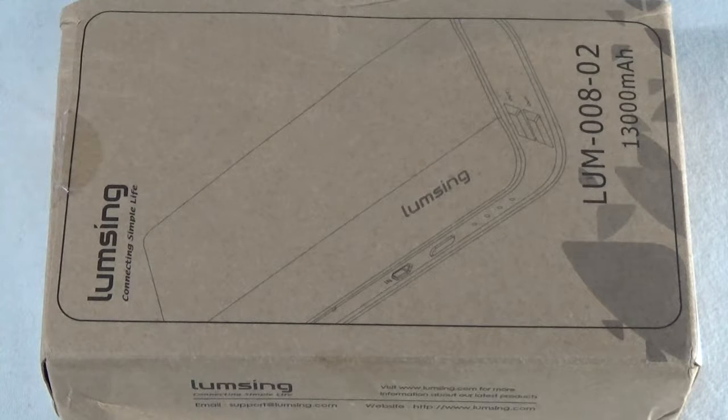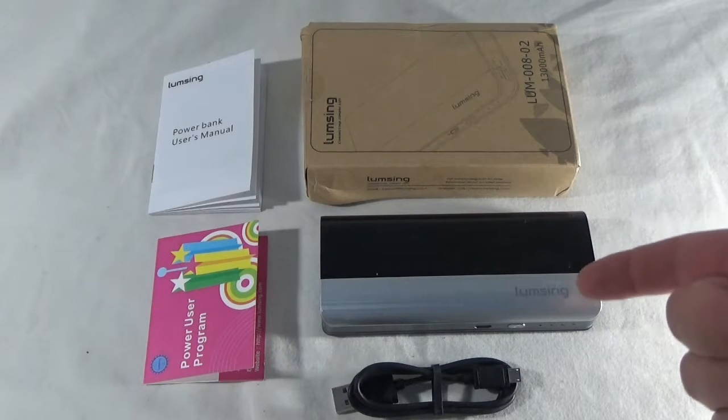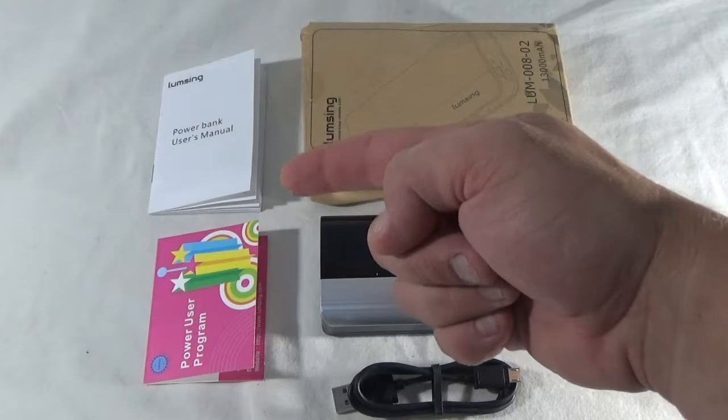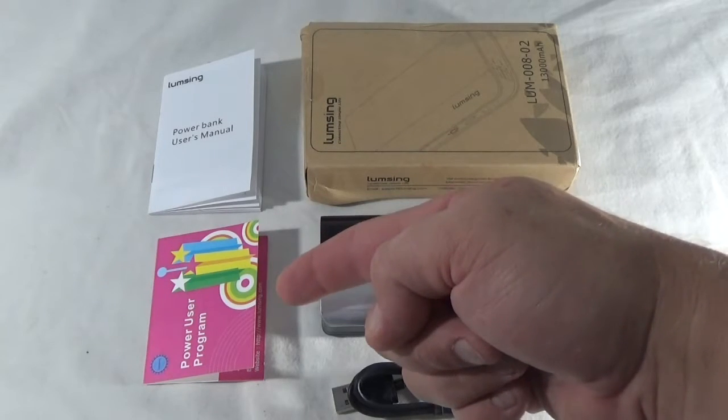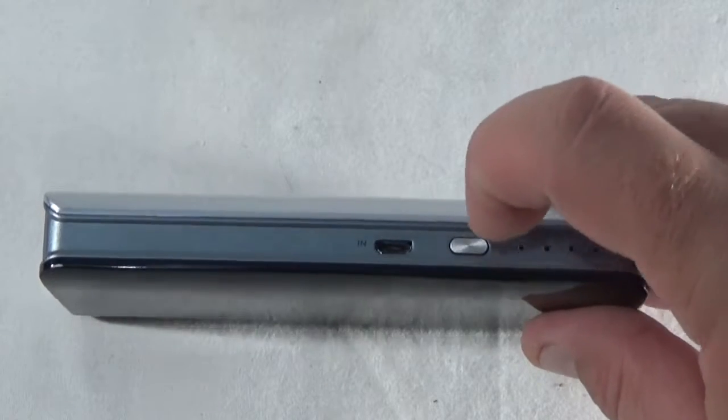Hi there, welcome to our review channel. Today we're going to be checking out this battery bank from Lumsing — it's the LUM00802. This is a 13,000 mAh USB battery. In the box you'll receive the battery, a USB charging cable, the user's manual, and some information about the power user program Lumsing has.